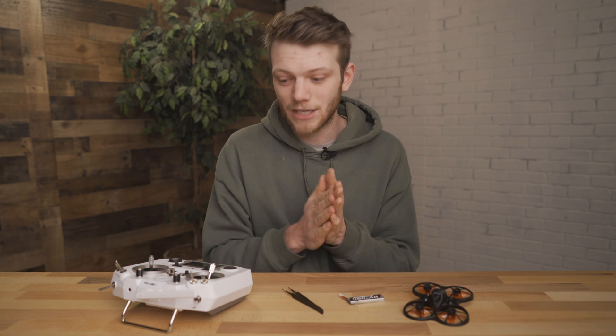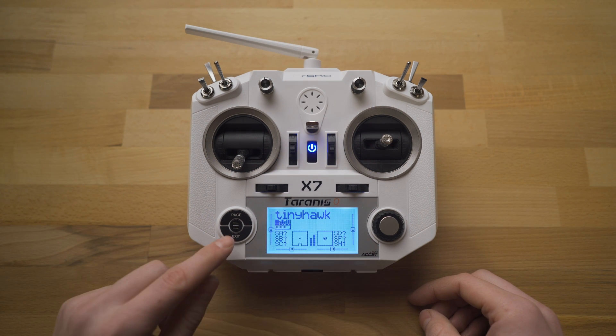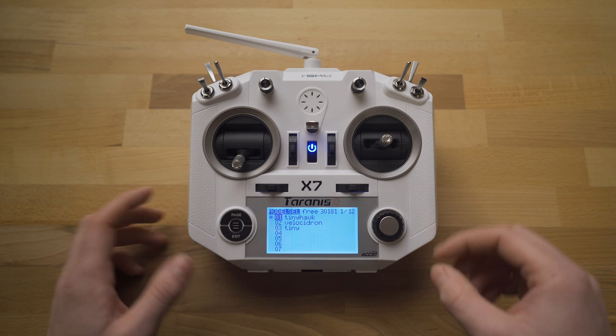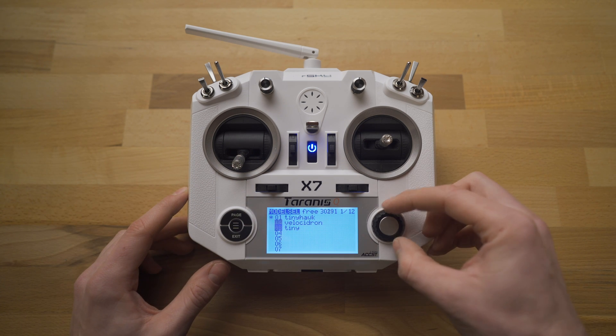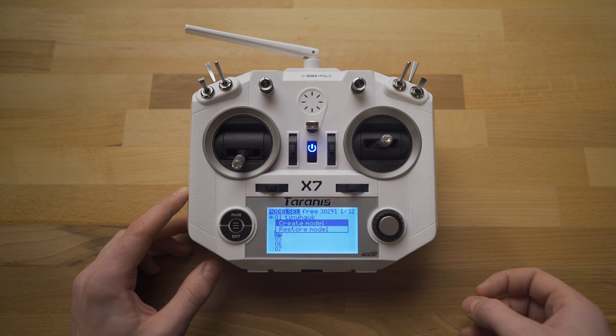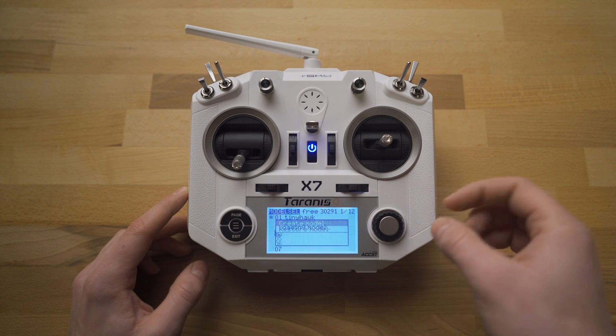All right, so let's dive right into it. First thing you're going to do is power on your radio. Once it's powered on, hit the three little buttons over here, which is the menu button. That's going to get you into the model selection, and we can use the jog wheel on the right side to scroll down to an open slot. I have open four here, so I'm just going to click on the jog wheel. That's going to allow me to restore or create a new model — we're just going to create a new model.